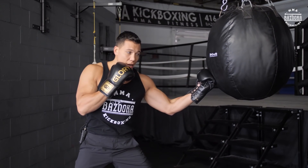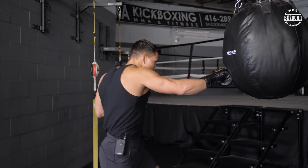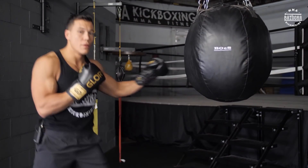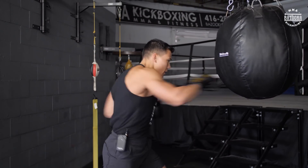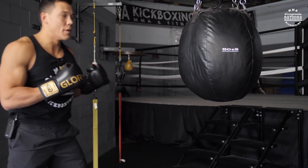From the right elbow, I've got a nice left uppercut, straight right, left hook for the knockout. So I get in safely, bang him up with some elbows, then from here I finish with my hand combination.